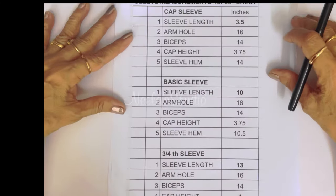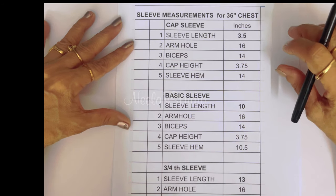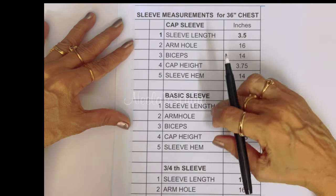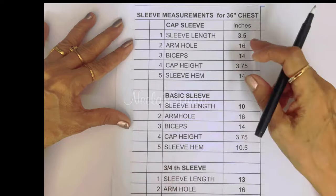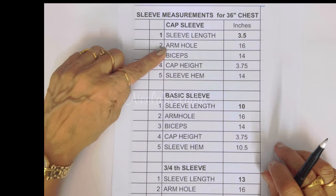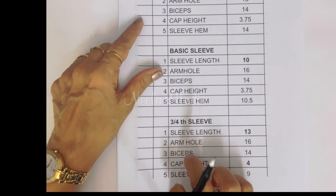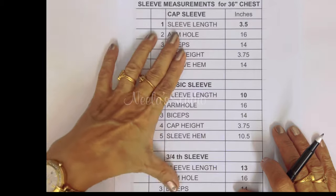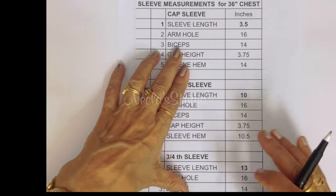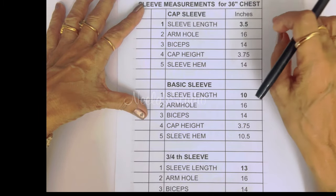Hello friends, welcome to Neela's studio. In today's video, I'm going to show you drafting of three different kinds of sleeves — different lengths of sleeves. First one is a cap sleeve, second one is a basic sleeve, and third one is a three-fourth sleeve. All these sleeves are to fit the pattern I showed you earlier for 36 inch chest measurement.